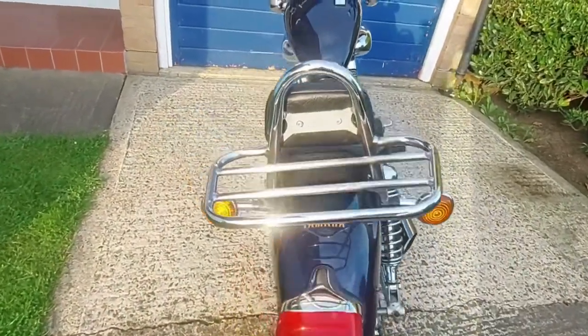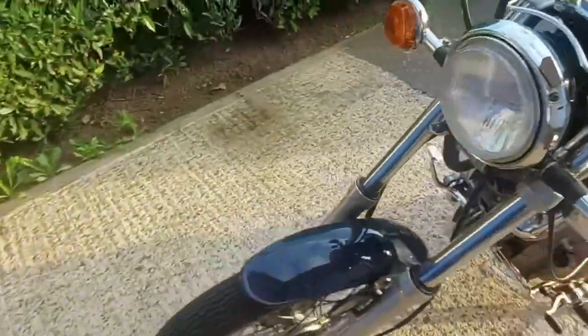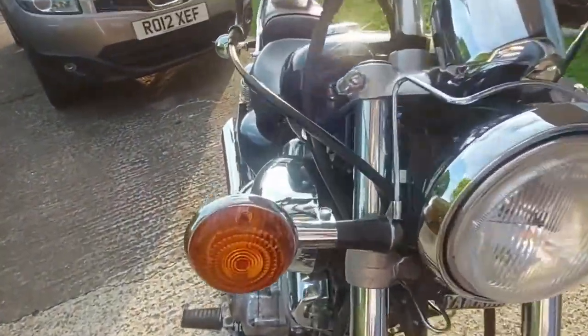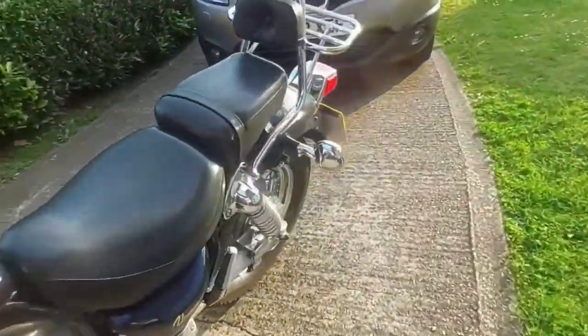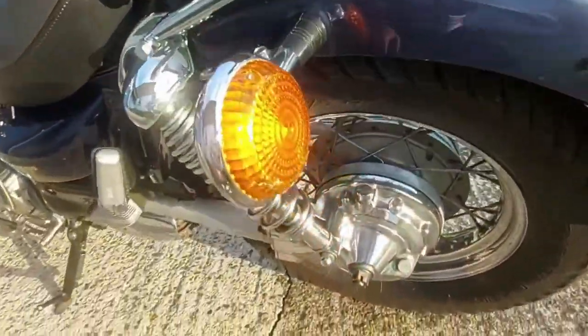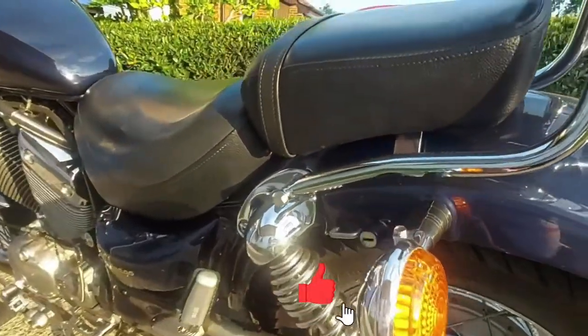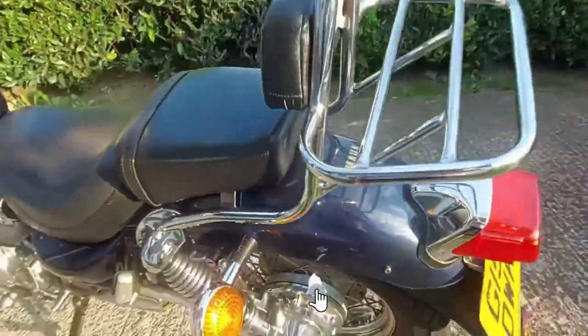Other than that, maybe change these indicators to LEDs. They look not too bad in the stock condition, but they're not too difficult to change, so I might go for that — the front ones and the rear ones. Everything is accessible, all the wires and nuts and bolts, so yeah, that's what I'm planning to do.